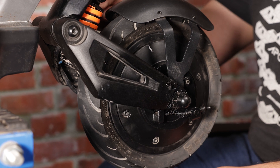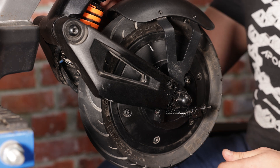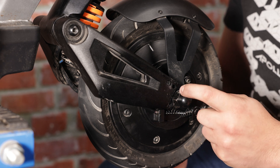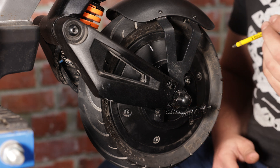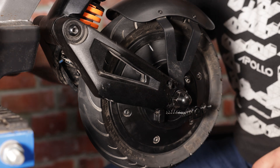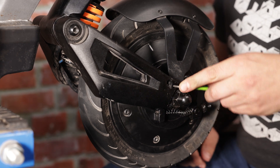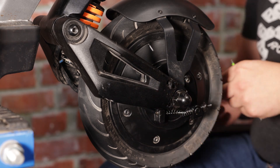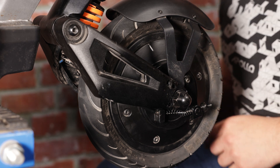In order to change the front suspension of the Apollo City, the first thing we need to do is free the front wheel from the forks to gain better access. To do that, we're going to deinstall the screws securing the front fender and the drum brake. I'm going to start with the drum brake using a four millimeter Allen key, and then grab my 2.5 millimeter Allen key for the screws securing the fender. There are two more on the opposite side of the wheel in the same spot securing the fender.